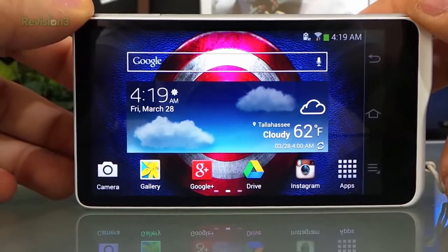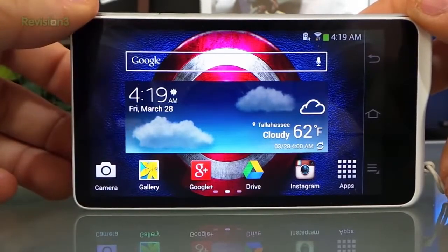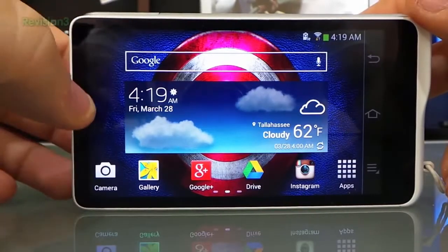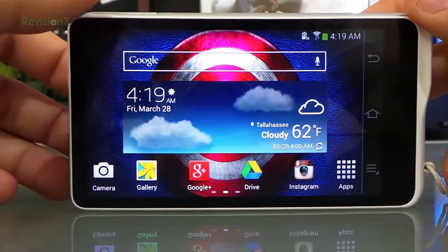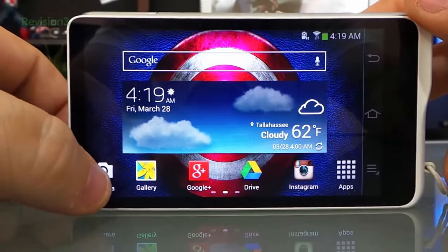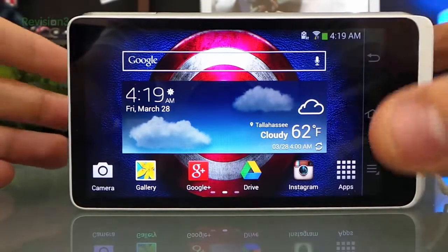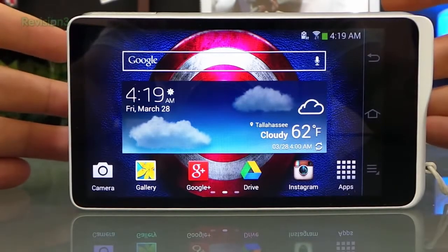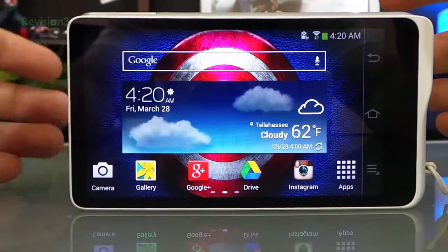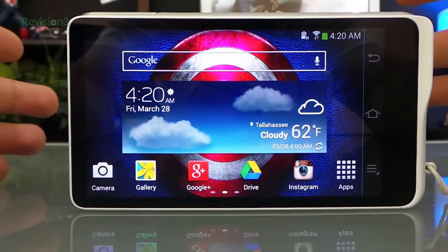I pretty much unloaded all the apps. I kept the weather because if I'm going to go outside and shoot I can check - okay, it's 62 degrees outside, cloudy, I'm probably not going to go out and shoot today. With my camera I don't want to be distracted, so I removed everything. I don't have notifications from Google Plus or anywhere because I don't want to be bothered with that stuff when I'm shooting.